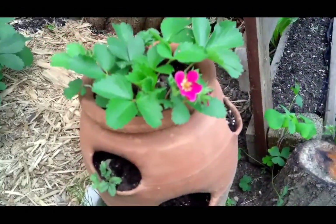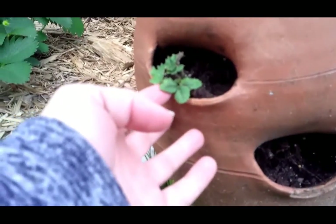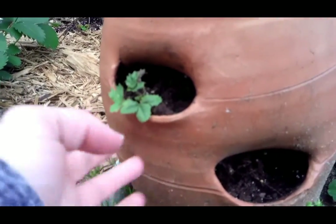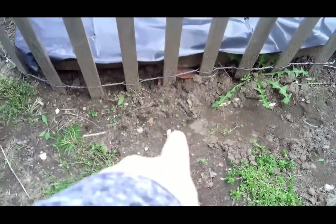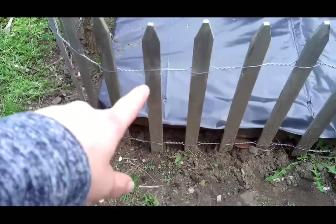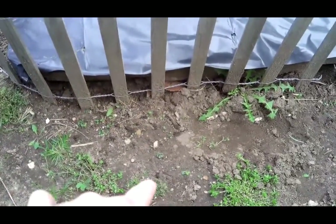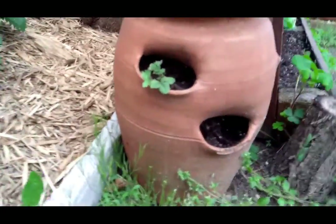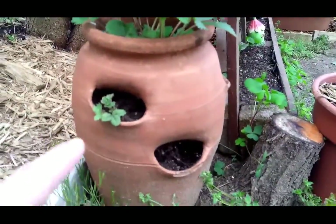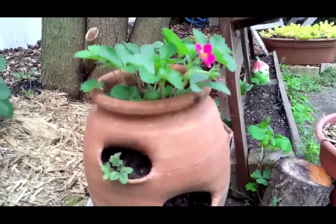Over here are our strawberries — these are the ones we sprouted from last year, and this little guy is looking really sad. I actually just found him over here in the ground. Right here last year was a pot I had my strawberries in, and when it sent out runners and touched the ground, that's where it laid one. I found it when I was digging around the other day, so I just pulled it up, roots and all, and stuck it in this little node. We'll see what happens.